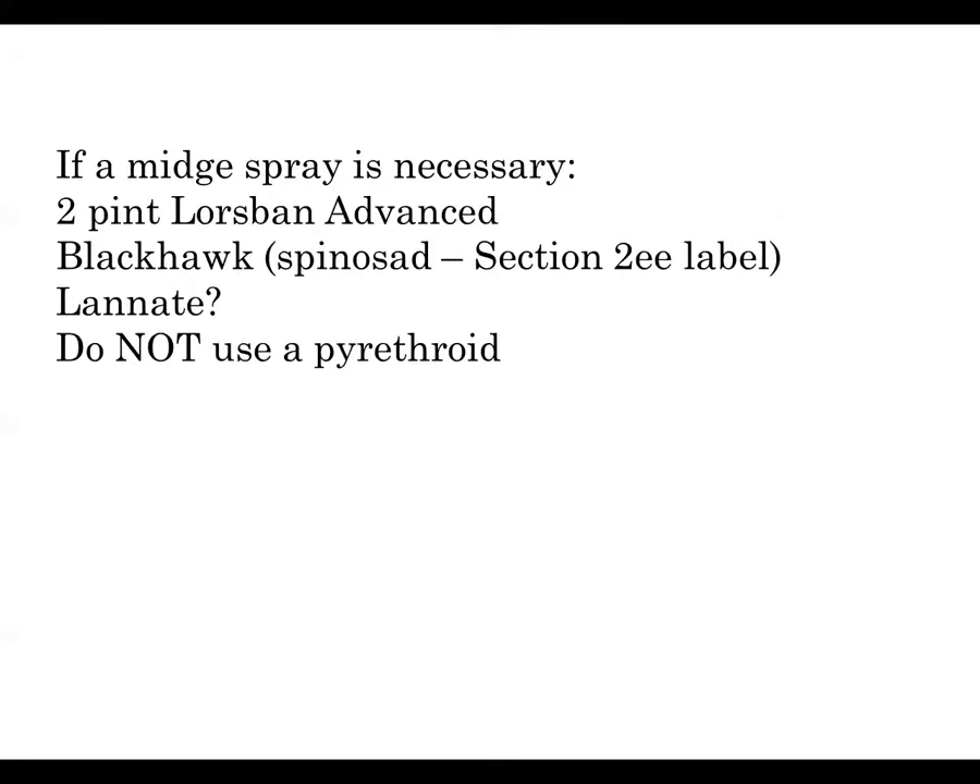If a spray is necessary, you might just have to break down and use a pyrethroid, but Lorsban Advanced is reasonably effective although it is a broad-spectrum insecticide. Blackhawk, which is a spinosad product, has a Section 2EE label to use on sorghum midge, although not all insecticide tests have been consistent about how it performs. Lannate is another broad-spectrum insecticide, but it tends to have a very short residual, so it might have a little less risk to our beneficials. Our choices aren't great for sorghum midge, and we may end up disrupting our sugarcane aphid control if we have to spray, so keep scouting for any other insect pests that might develop even after we control our sorghum midge.